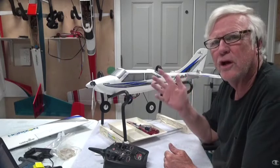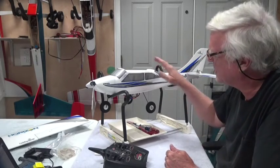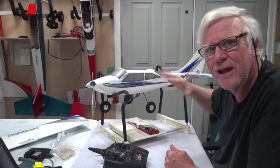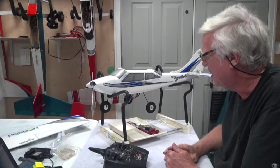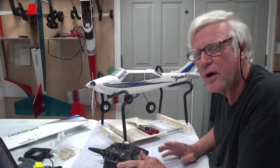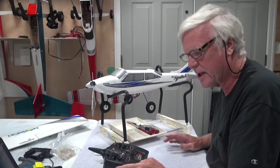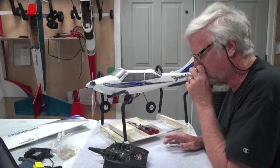You can hear it going through all these gyrations — that's the AS3X initializing. After I plug it in I turn the wheels down because it wants to be wheels-down for the AS3X to initialize. Now that it's initialized I'm not going to touch the throttle, because the ESC doesn't get armed until you actually move the throttle forward, and I don't want to do that.